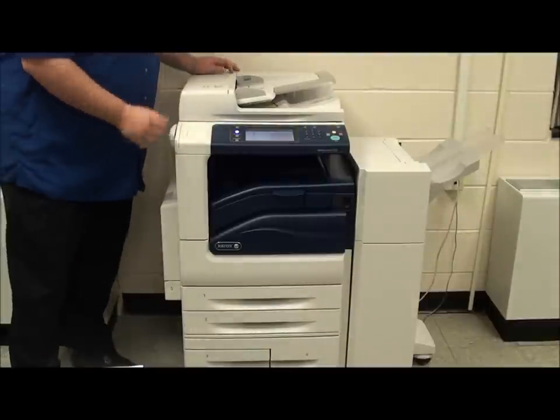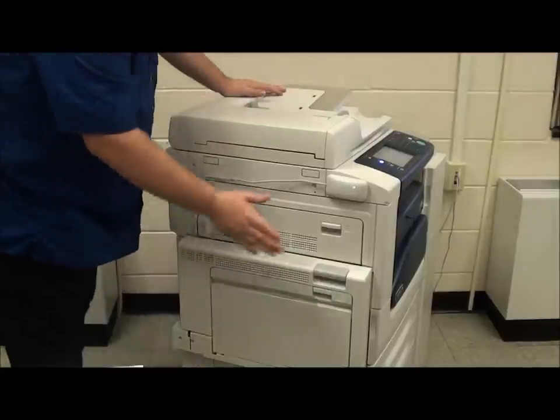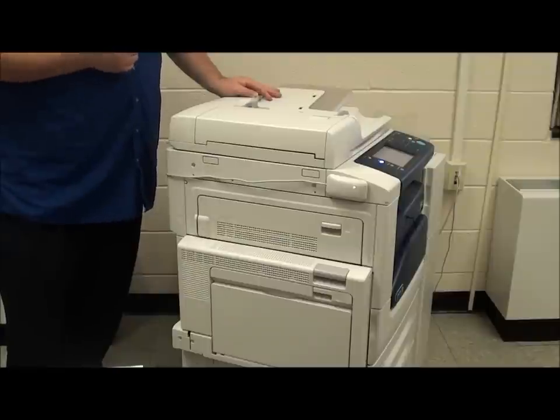This particular unit has a proximity card reader. The proximity card reader will allow proximity cards to be waved on it to automatically log in to use the copier.